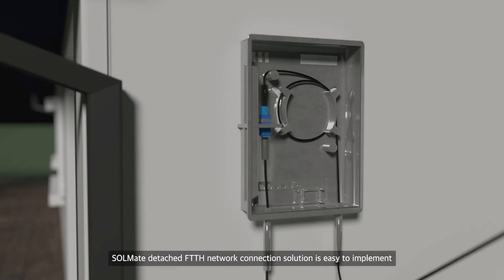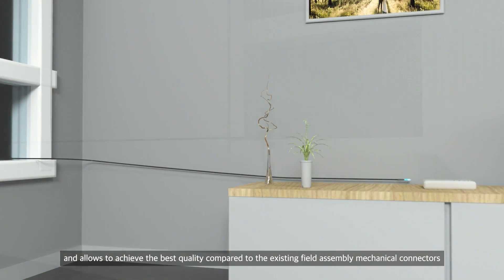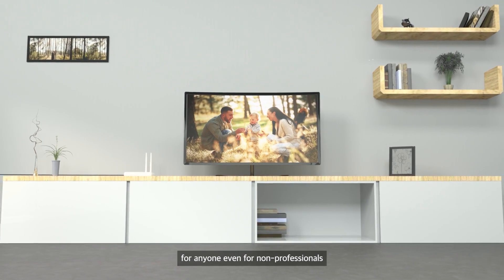Solmate detached FTTH network connection solution is easy to implement and allows anyone to achieve the best quality compared to existing field assembly mechanical connectors, even for non-professionals.